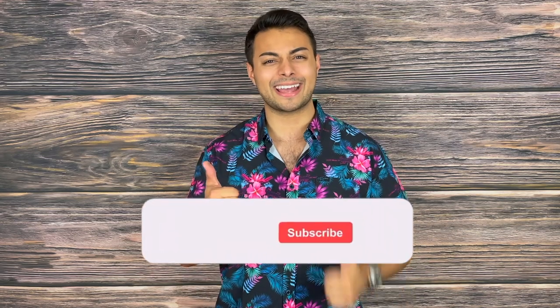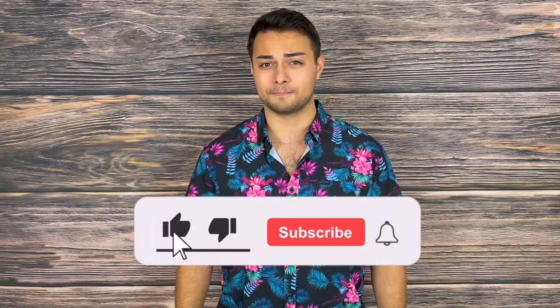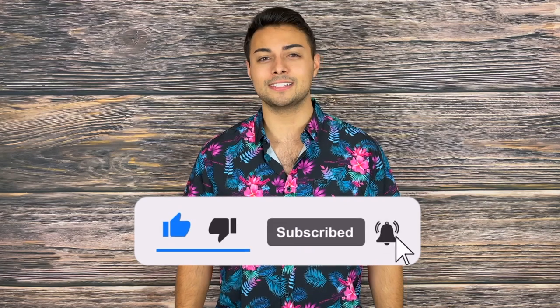Now if you agree or disagree with the review, let me know in the comment section down below because I'd love to hear your feedback. If you like this video and you'd like to see more, make sure to drop a like and subscribe because it helps support the channel. Also, turn on post notifications so you don't miss money-saving reviews every Tuesdays and Thursdays. With that being said, my name is Tomas Salas. I'll see you in the next video. And remember: be prepared, be practical, stay tactical.